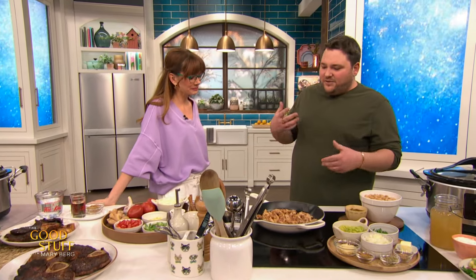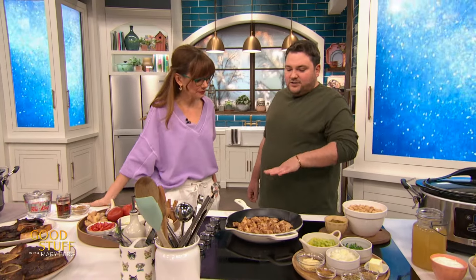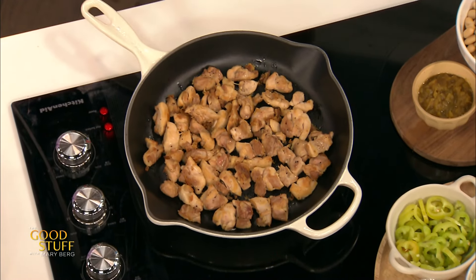So we're gonna start off, I'm gonna do three recipes. The first one is a white bean chicken chili. Just to kind of change things up a little bit throughout the winter, instead of doing a tomato-based chili, we have chicken. In this pan here, I've just browned some chicken with butter and oil.